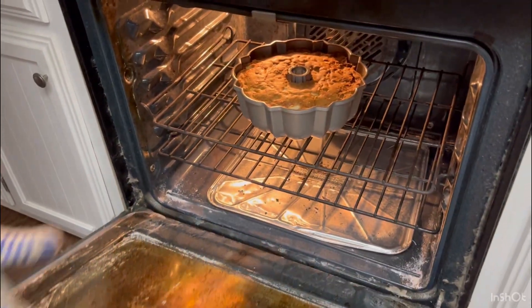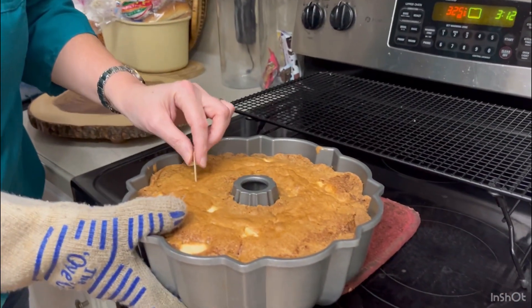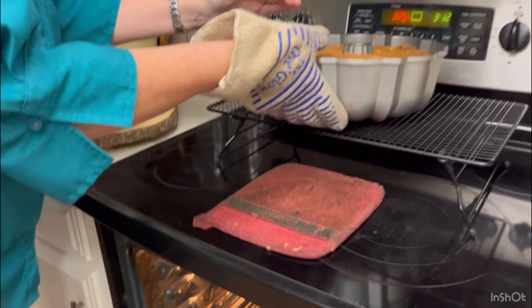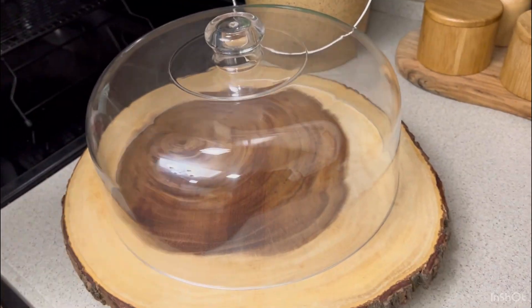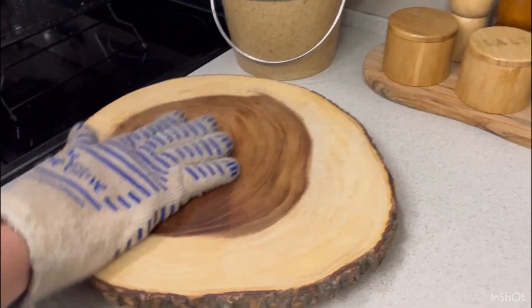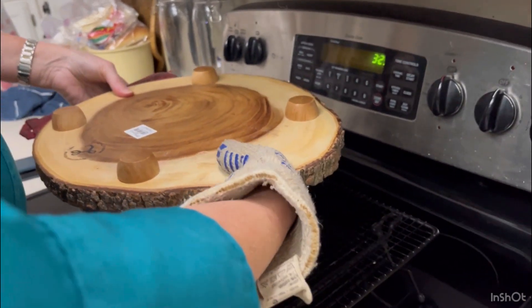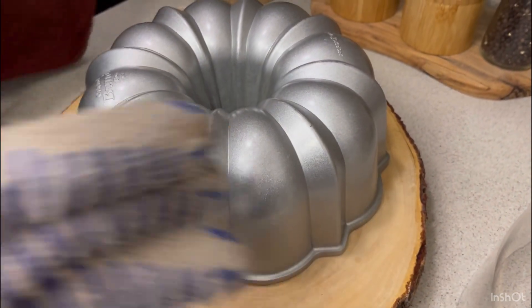Okay, let's test that. Beautiful — the toothpick comes out clean. We're going to set that up here and let it cool in the pan for 10 minutes. Now we are going to flip this out — I'm going to turn it right out onto this wooden serving board. Okay, here we go, moment of truth — one, two, three. And hopefully nothing's stuck.